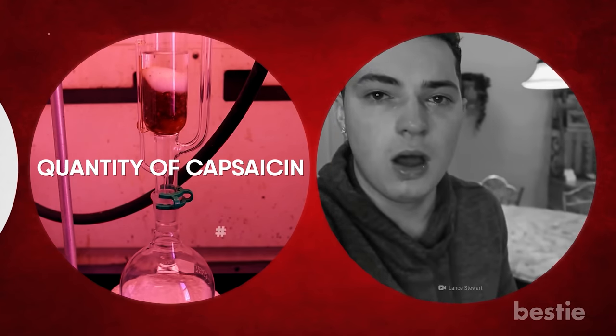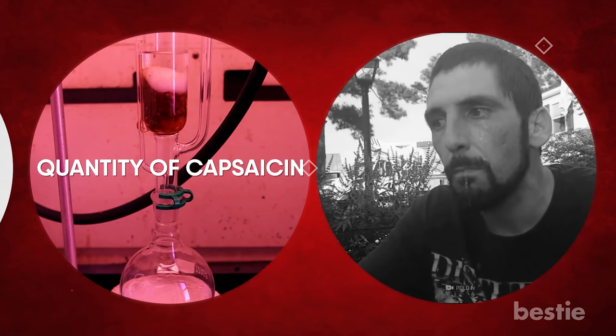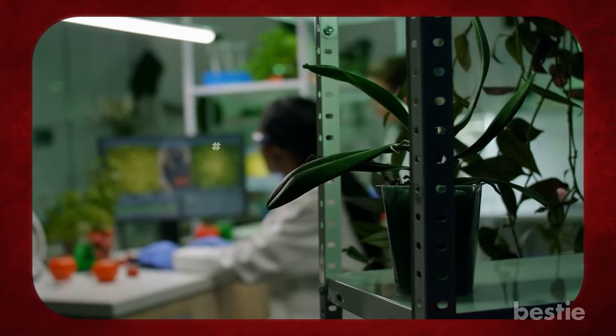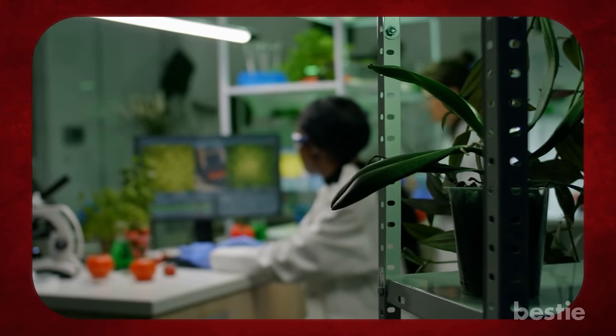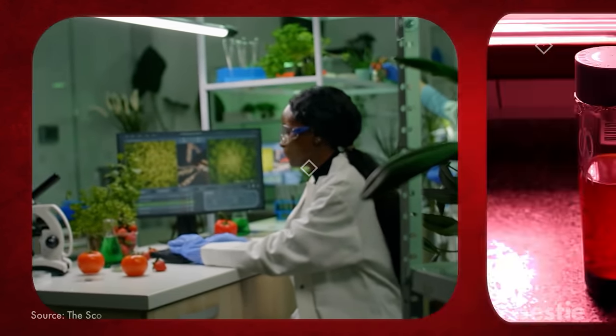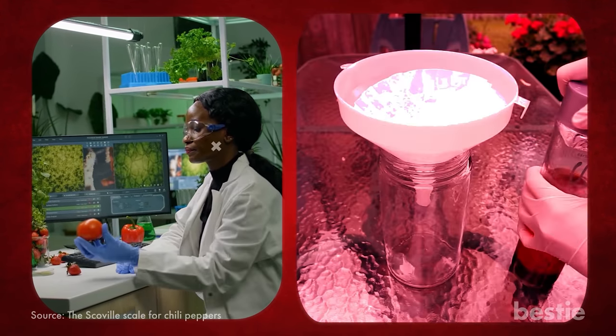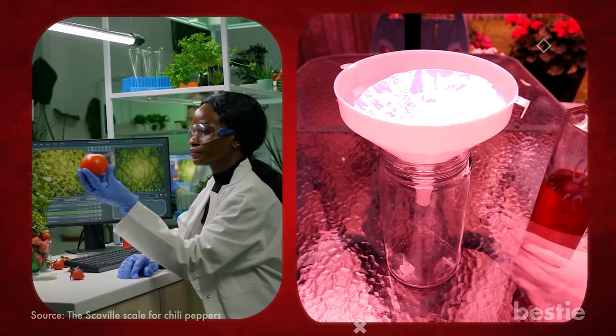Capsaicin is the compound that causes your tongue to burn, your body to sweat, and your ears to hurt after eating a pepper. It's not only chili peppers — other plants that generate spicy hot compounds are also measured using the Scoville test. Scoville heat units measure how many times capsaicin must be diluted in sugar water; the hotter the pepper, the higher the rating.